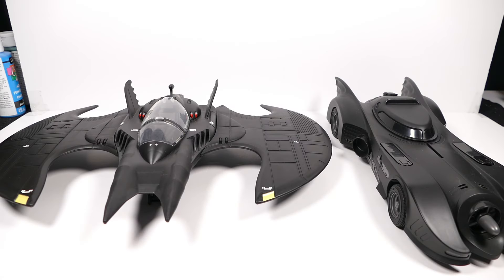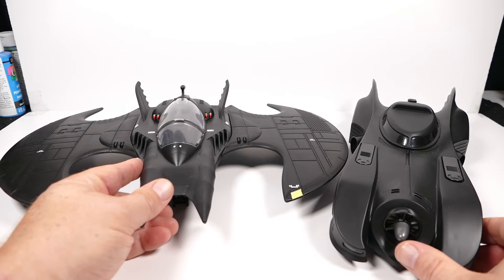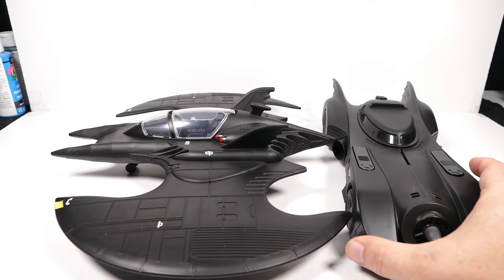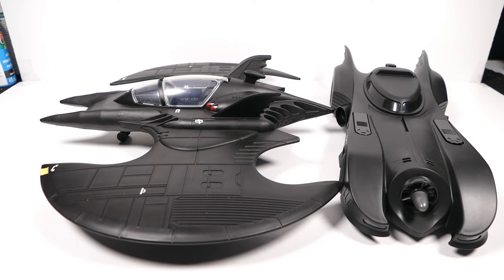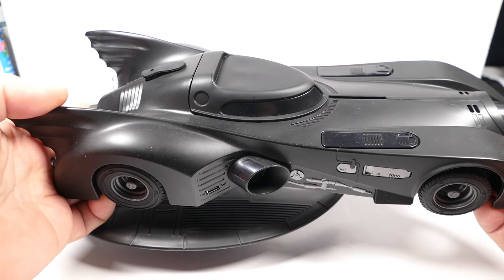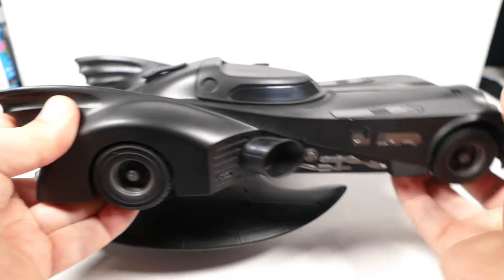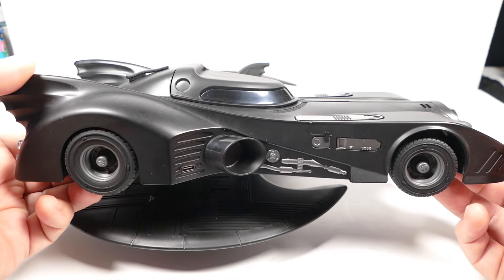Now I must apologize because I'm going to compare the Batwing to the Spin Master RC Batmobile. There's not really enough room in my recording area to adequately display these two. It's tight to fit all these in here, but here it is in comparison to the RC Spin Master Batmobile. What a beautiful piece — they sent this to me a long time ago and I never had the chance to review it. Beautiful piece: lights, sound, spits out smoke out of the tailpipe. One of my favorite Batman pieces and probably one of my favorite Batmobiles too.